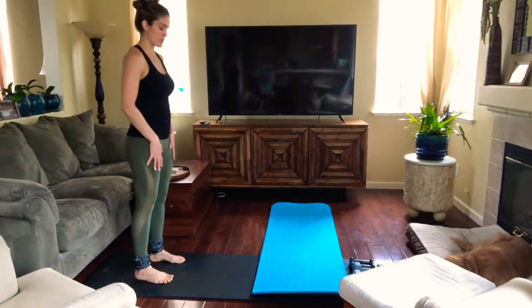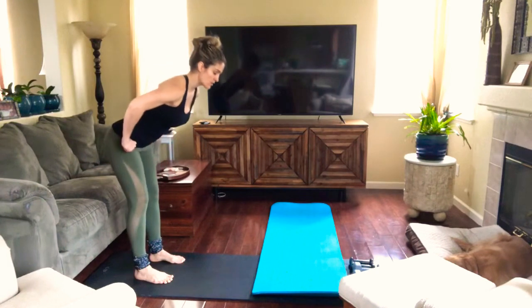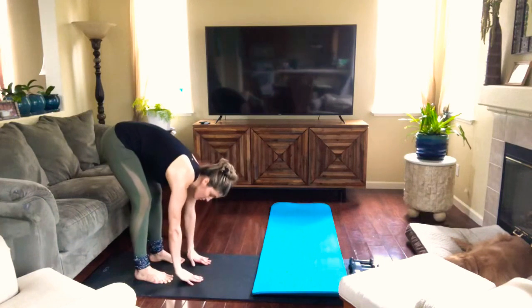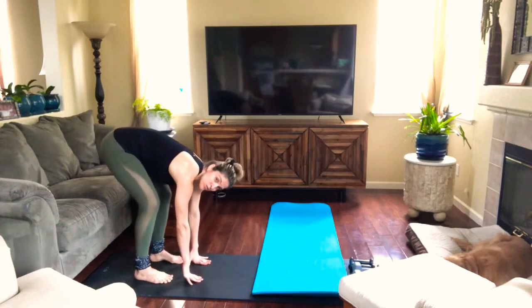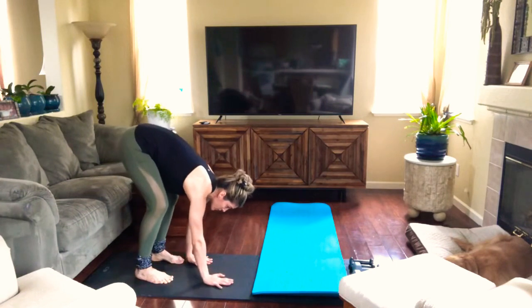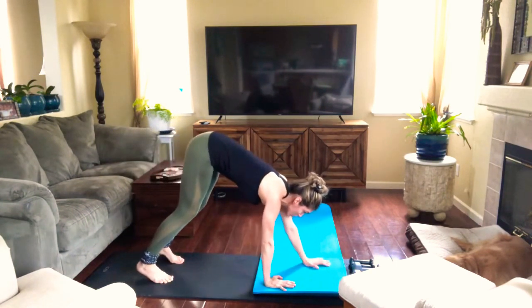Stand in the back of your mat and then engage your core. Tuck the tailbone in and hinge from your hips. Reach through the floor. If you can't bring your arms to the floor, it's okay to bend your knees a little bit to reach the floor. Then you're gonna slowly walk your hands all the way to plank.